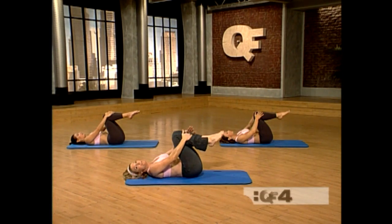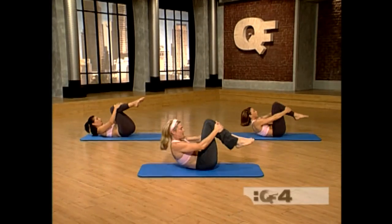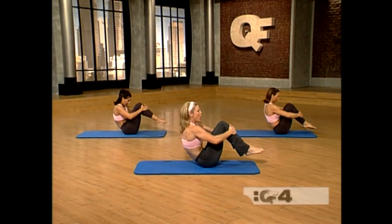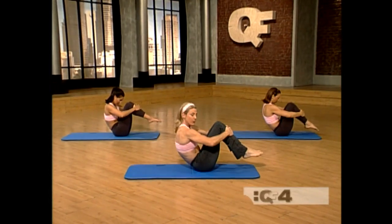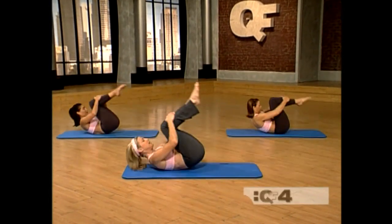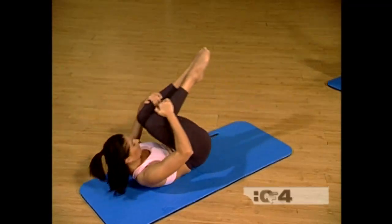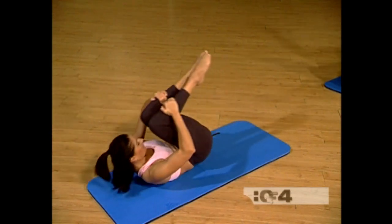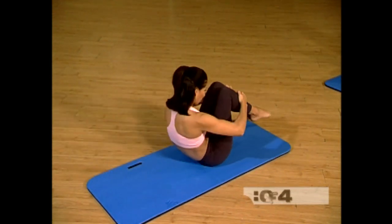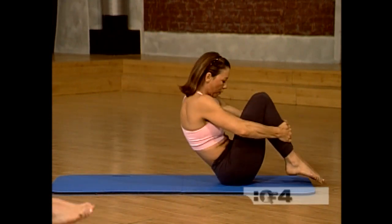Now hold on to your shins. Pull the hips up off the mat and roll up to your balance. Hollow yourself out. Tuck your chin in. We're going to roll like a ball. Let's begin — back and up. Make sure that you're staying off your neck. Hollow yourself out. Pull the navel up and in as much as you can. Round the spine — you're massaging the spine.